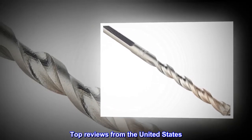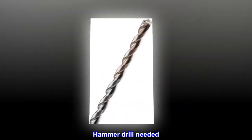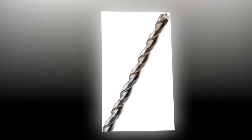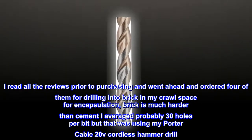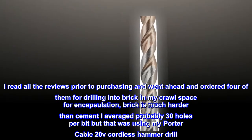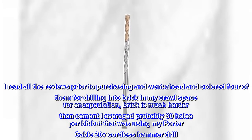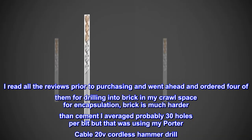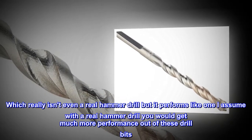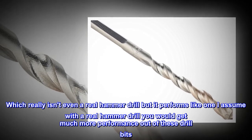Top reviews from the United States. Hammer drill needed. I read all the reviews prior to purchasing and went ahead and ordered four of them for drilling into brick in my crawl space for encapsulation. Brick is much harder than cement. I averaged probably 30 holes per bit, but that was using my Porter Cable 20v cordless hammer drill, which really isn't even a real hammer drill, but it performs like one. I assume with a real hammer drill you would get much more performance out of these drill bits.